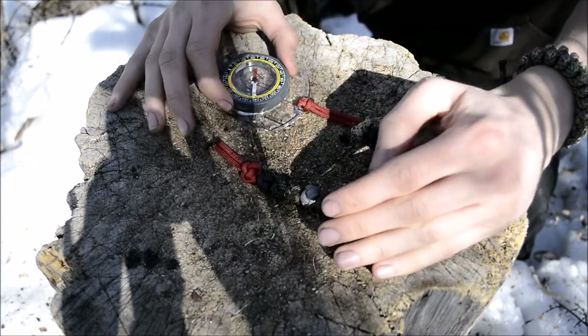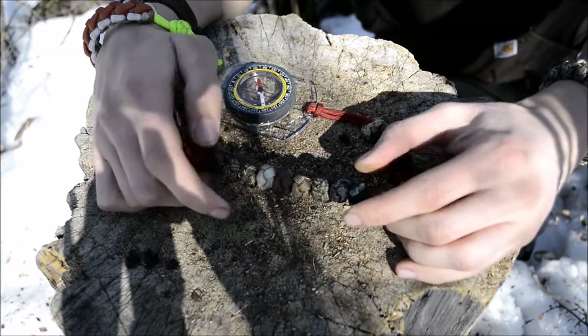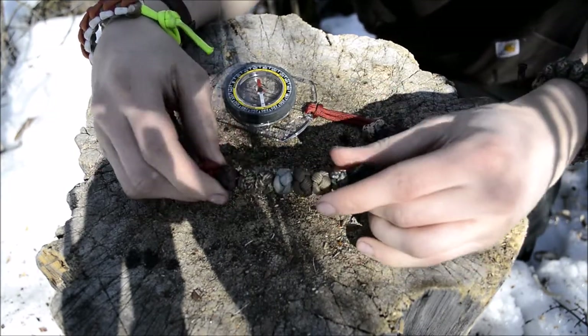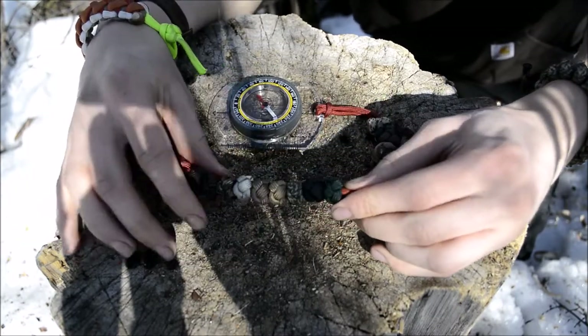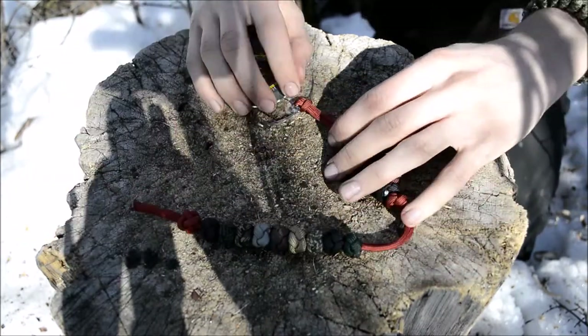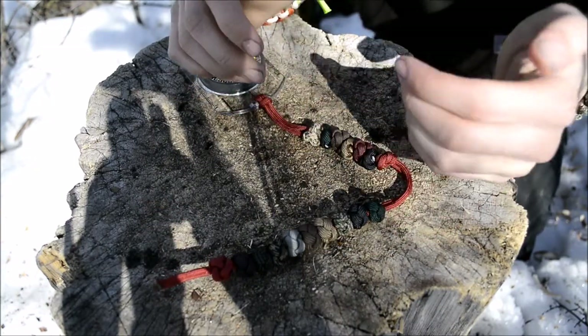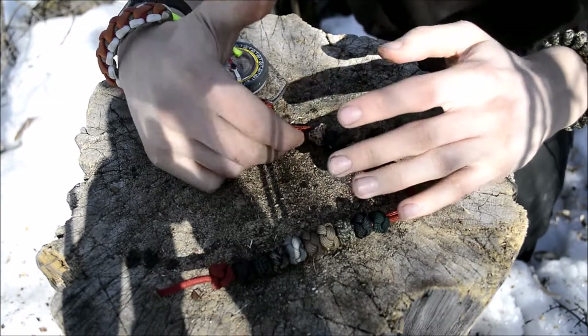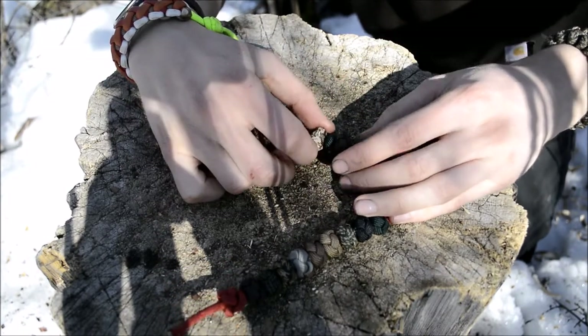Essentially what this is: down here, just like in the traditional SAT, this is your 100 meter or 100 yard count. There are nine beads for 100 meters or yards. And then up here there are six beads — these are your 1,000 meter or yard counters.